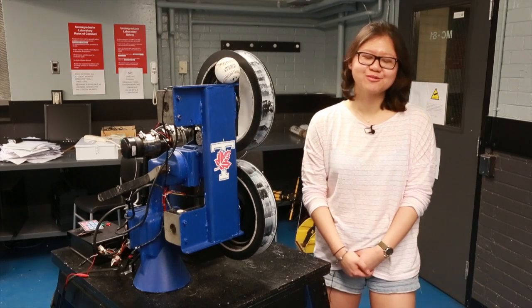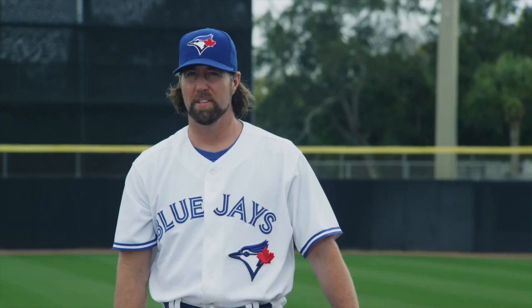We wanted to replace R.A. Dickey. That's what we wanted to do. This is going to be fun.